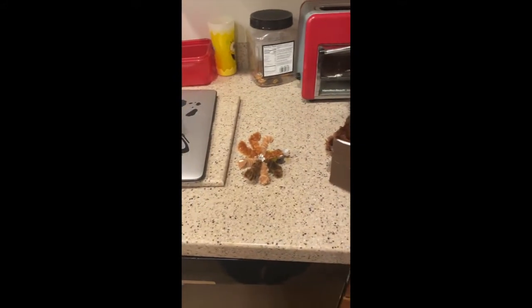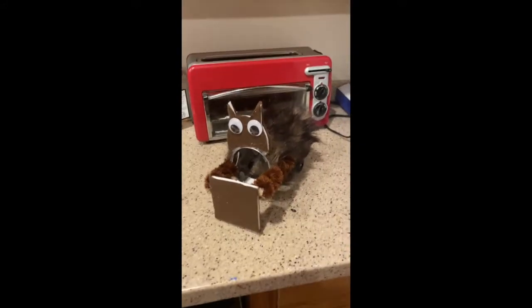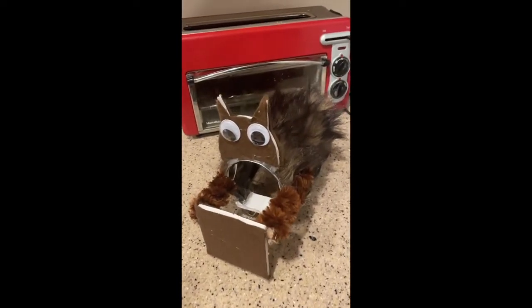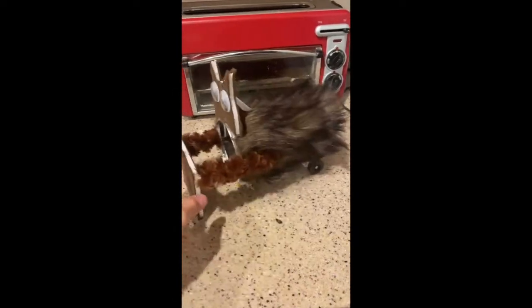Hello, this is update number one of the catmobile. I've not done an update until now, which I should have, but I just have been trying to make it look as much like a cat as I can.